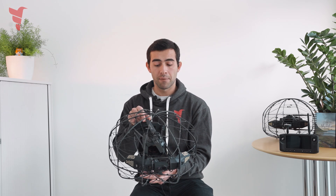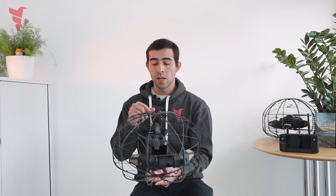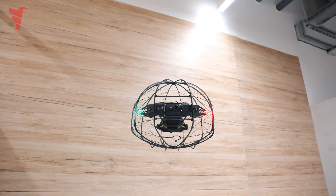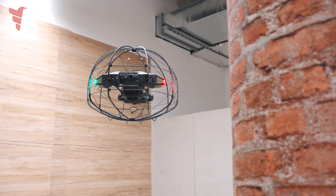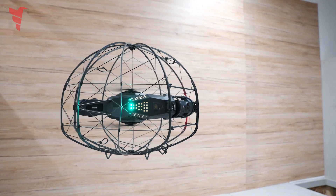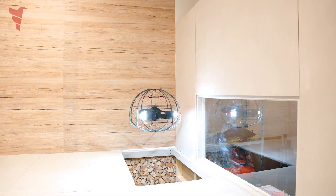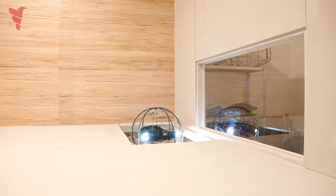This is achieved through a patented electromagnetic system that makes it really lightweight. The lightness of this system, together with the large size of the propellers and the light weight of the whole frame, allows us to fly for very long times. What we can achieve with this drone are flight times of up to 24 minutes.